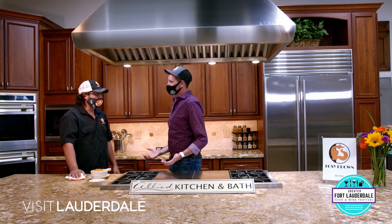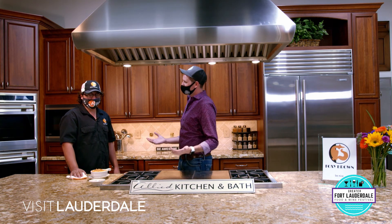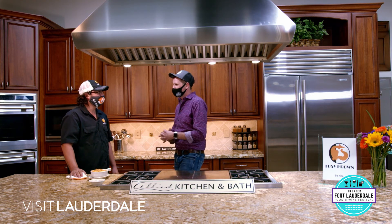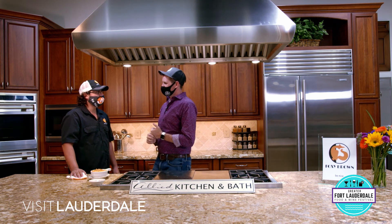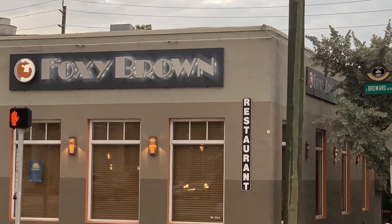We have the beefaroni that we spoke about, a couple of salads, and a chocolate Oreo parfait for dessert. All of that is incredible for 35 bucks. It gives you a little taste of Fort Lauderdale. You guys are right in the heart of Fort Lauderdale, right downtown at Broward and Federal Highway. You have the sign with the nice little lights down the side - you can't miss us.